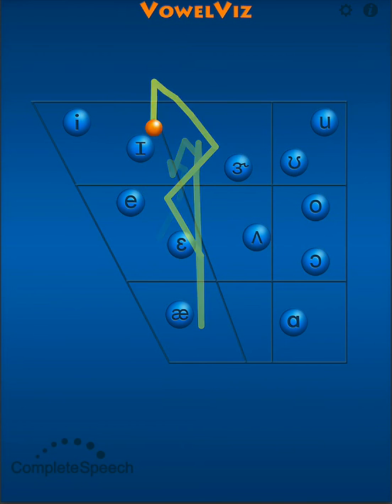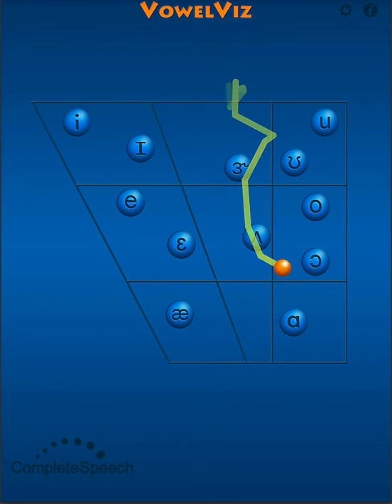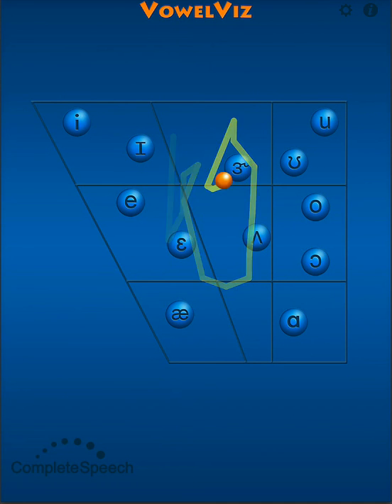When speakers transition between these two sounds, they must pull their tongue back and round their lips, and when they transition to the front, they must advance their tongue and unround their lips.